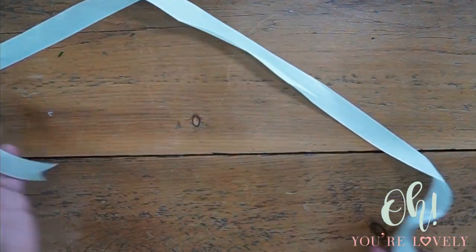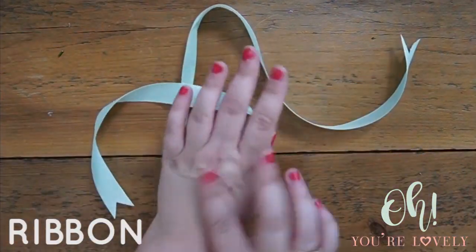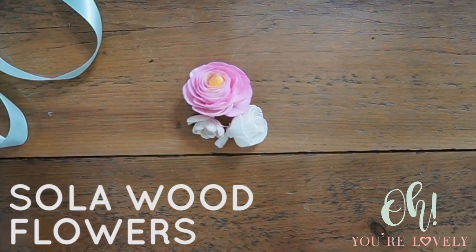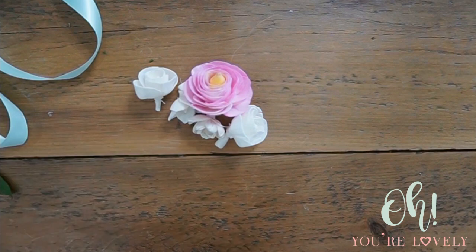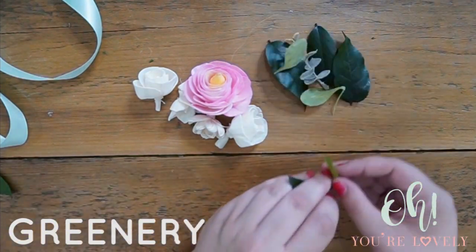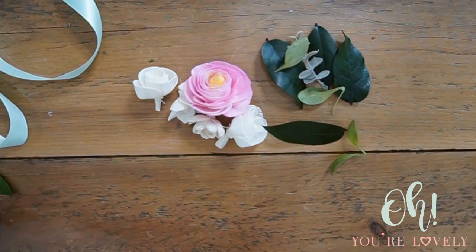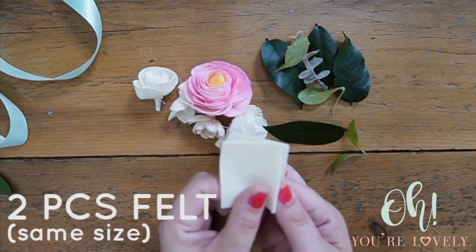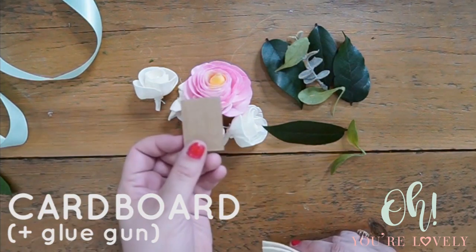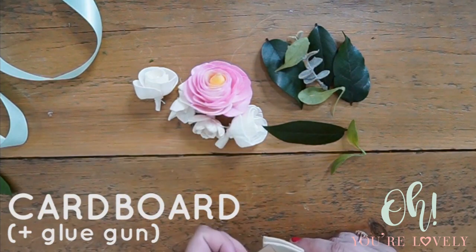For this tutorial you're going to need a ribbon to tie around your wrist, some flowers in whatever color choice you want, some greenery, extra little doodads and filler. We're going to need two pieces of felt that are the same size, approximately, and a little bit of cardboard.